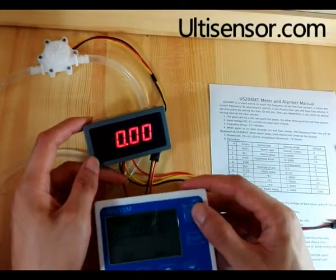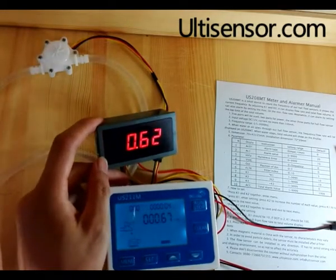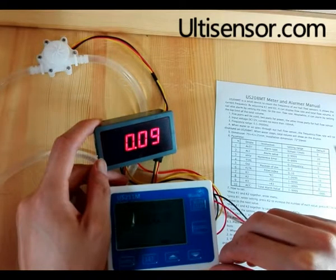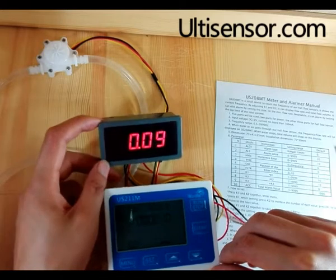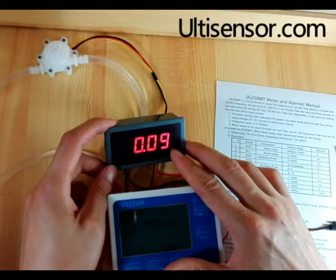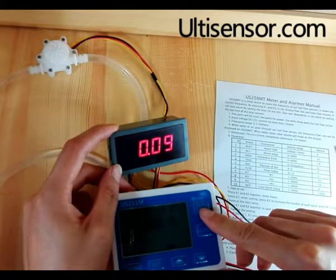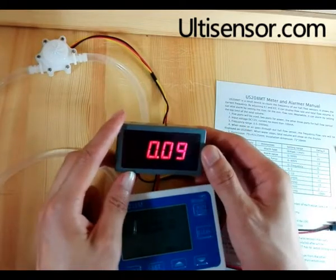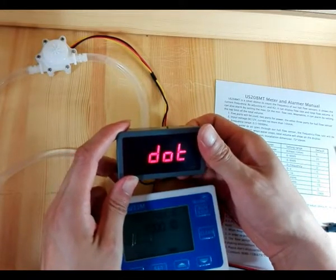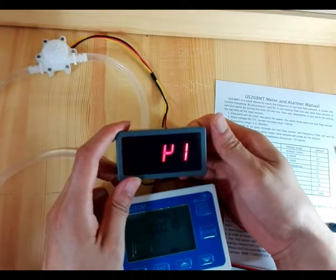Now we will test the accuracy. The total value should be between 99 grams and 100 grams. If we set three decimal places, the result will be more accurate. When setting the decimal, you need to change key one by amplifying ten times.